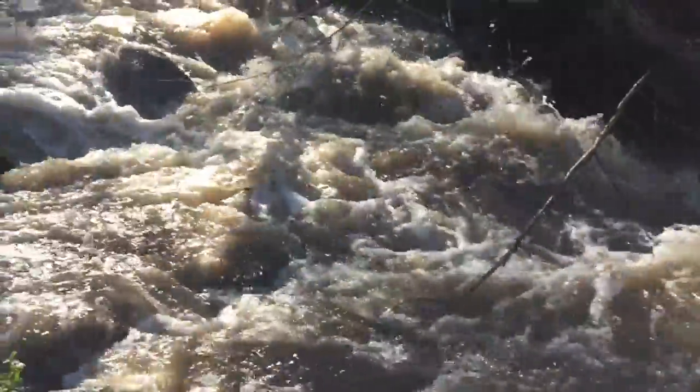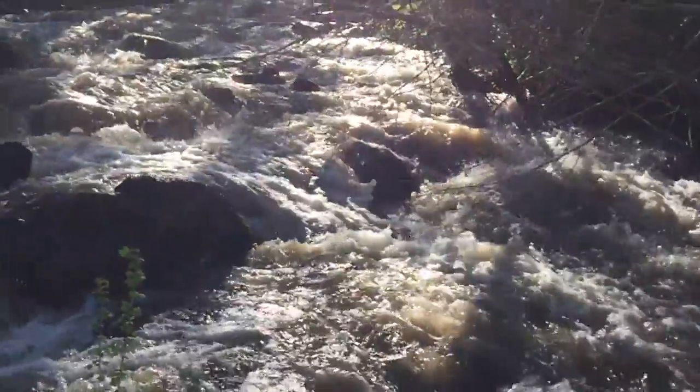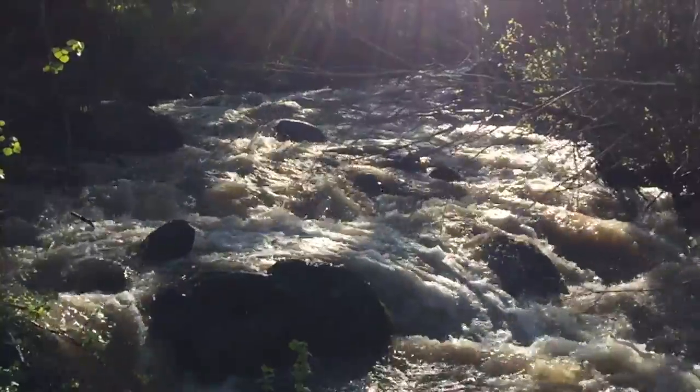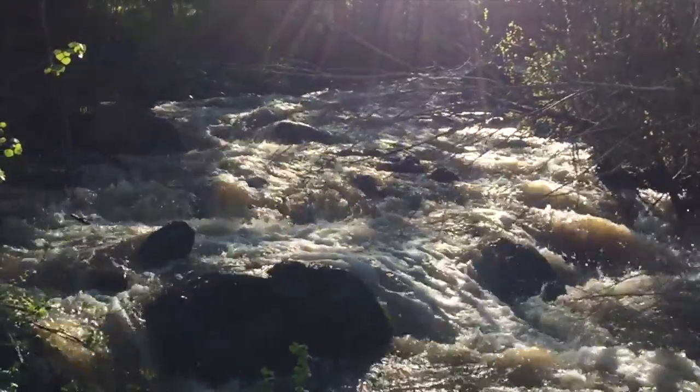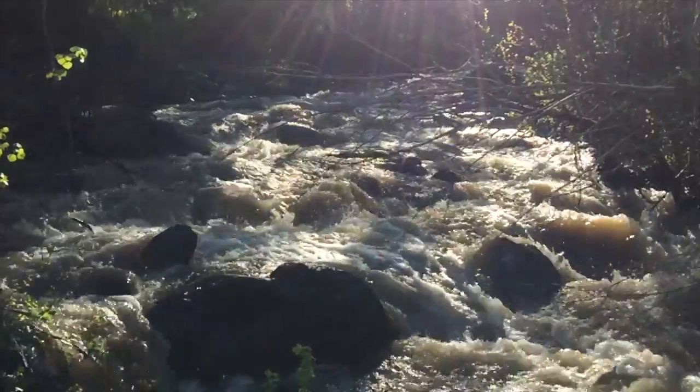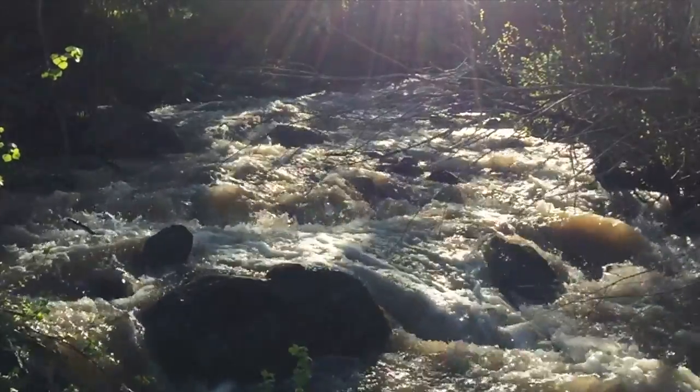The spring runoff is in full swing and it's time to finalize our electric connections. Finally we are getting close to firing the system up. Thanks to all the subscribers for their patience with this process. No one wants to see this completed more than myself.